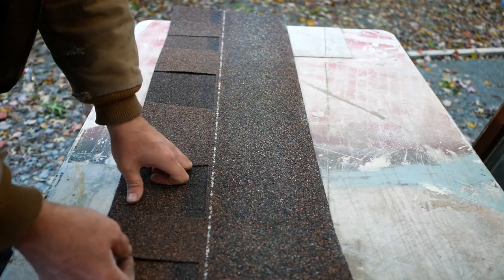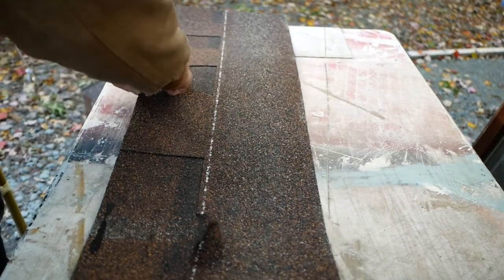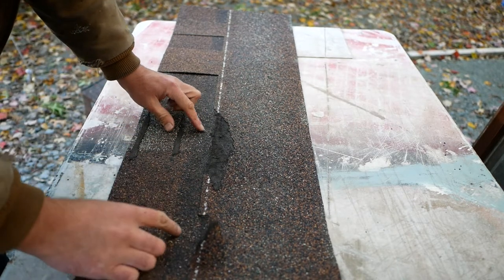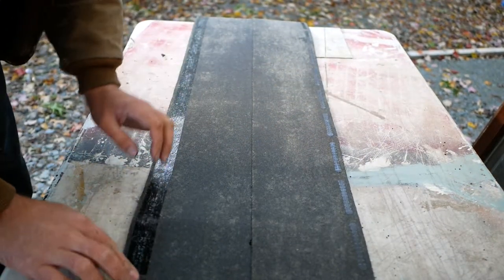My neighbor actually gave me three of his old shingles, but I might also buy a pack — I've got a couple packs lying around. They only come in about four colors. What you do is rip the tongue off because it's useless. You want the area that doesn't have any tar or other stuff on it.